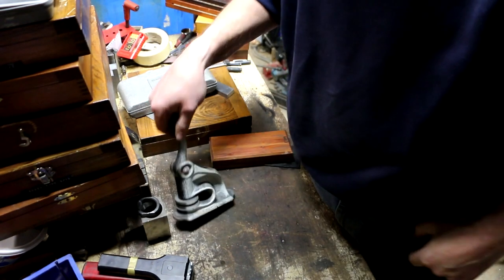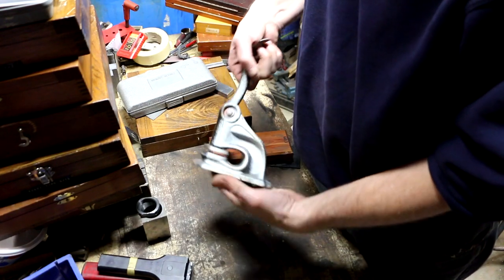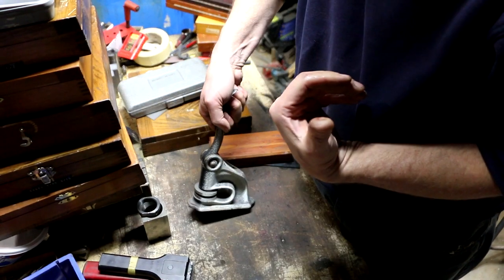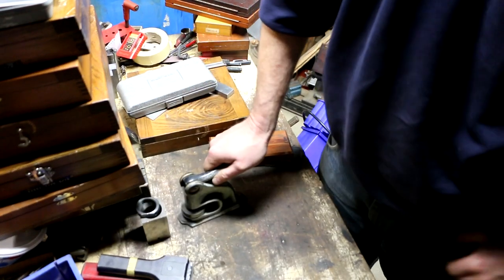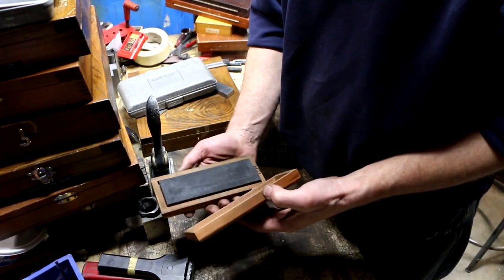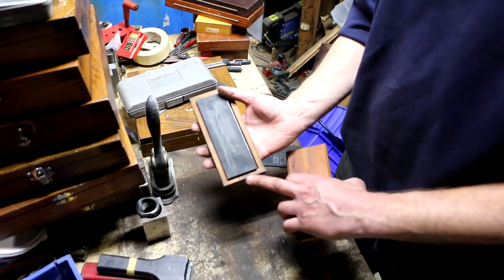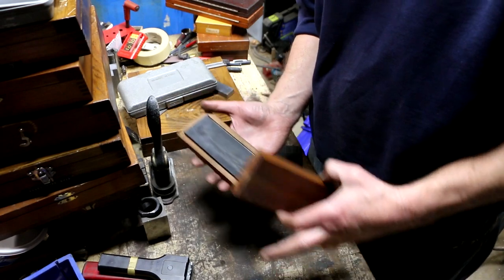One for the blooper reel — I had my thumb in the wrong place and just pinched it. That's going to be a heck of a blood blister. Anyway, there's a sharpening stone here, and this place did have EDM machines.